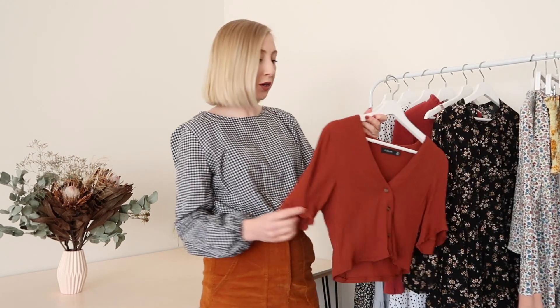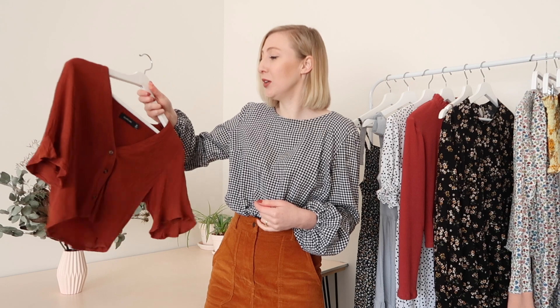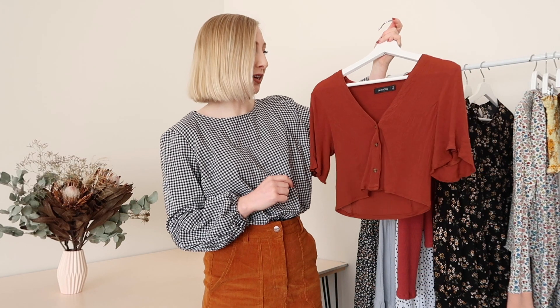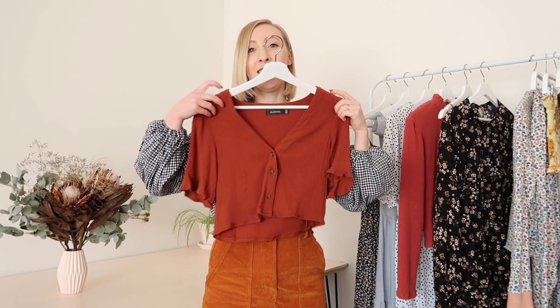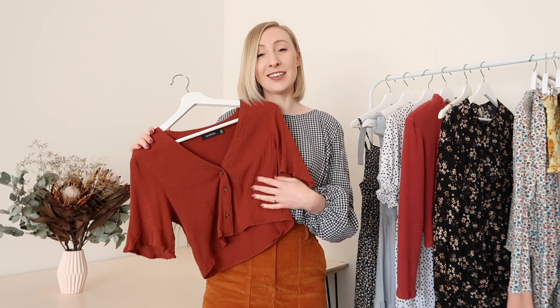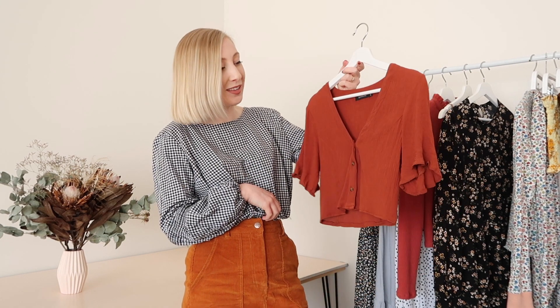Next up I have this cute little top, which was also part of my recent thrift flip video. This top was a dress — a really short, tight fitting dress which wasn't quite my style — so I transformed it into this cute little top. I haven't worn it much yet because it's been cold here in Tasmania, but as soon as it warms up I cannot wait to wear it more. It's such a beautiful colour, really flowy and comfortable, and I think it's going to look perfect with a pair of high-waisted jeans.